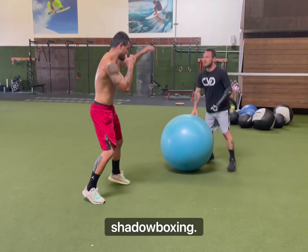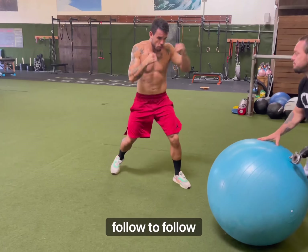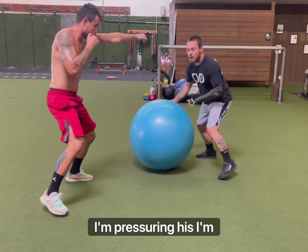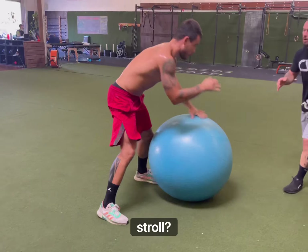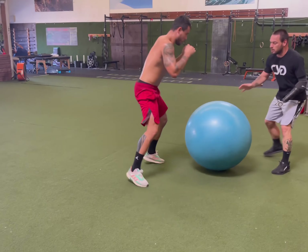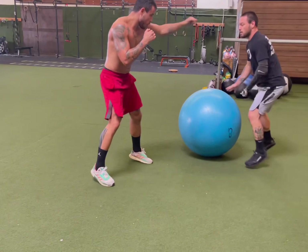So Pietro's shadow boxing. I throw the ball — he sprawls, he follows, puts pressure. Sprawl. Now I'm pressuring him. Sprawl. Work. Sprawl. Good. Now follow, follow, follow. Good.